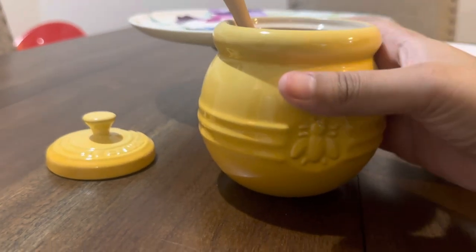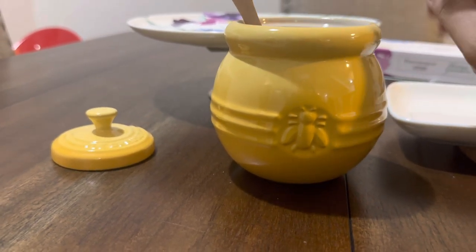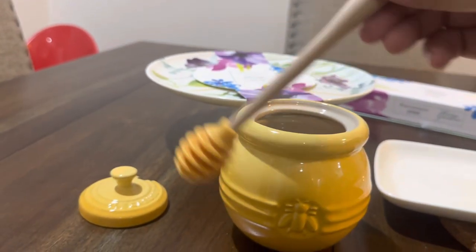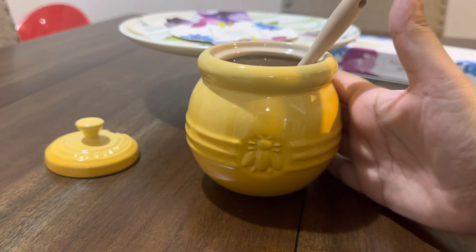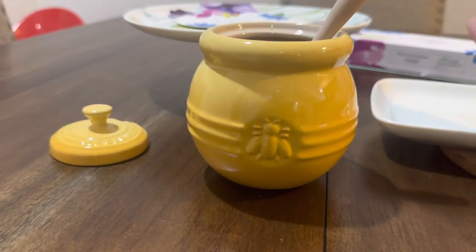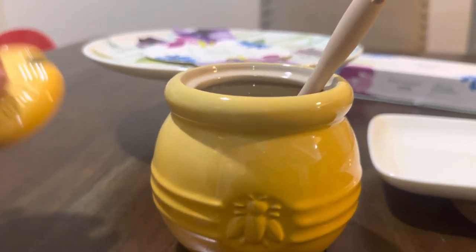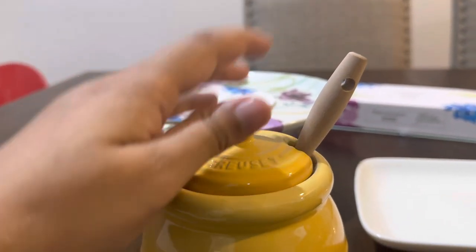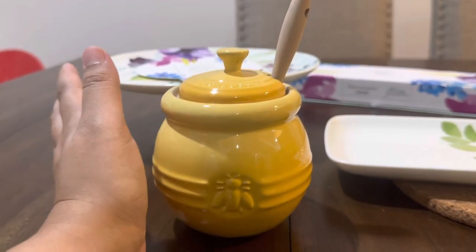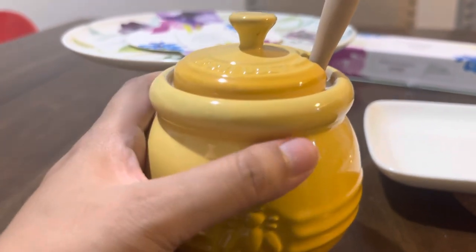Even though my family doesn't eat honey, I bought it and I'll use it for something else — maybe to put milk. It's a yellow Le Creuset honey jar, very nice color. It comes with a lid that has a slot to hold the honey dipper. It's very small and tiny, but just nice for putting in the fridge.